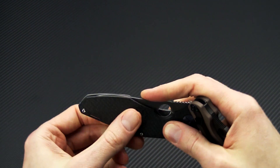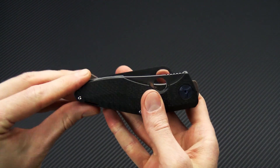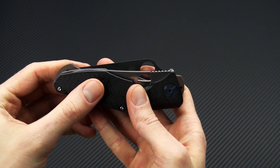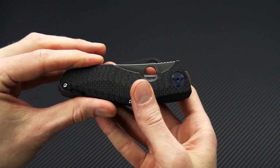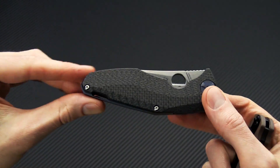Now taking a look in the closed position, you can see the Drunken has a slightly smaller footprint compared to the PM2, thanks to the way that blade is swallowed by the handle.